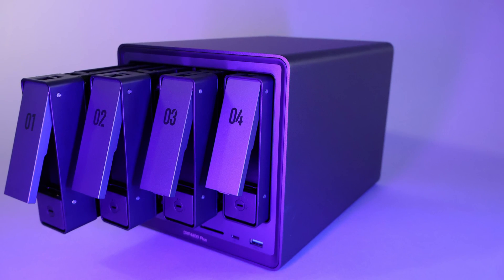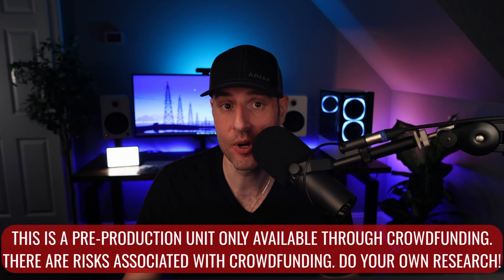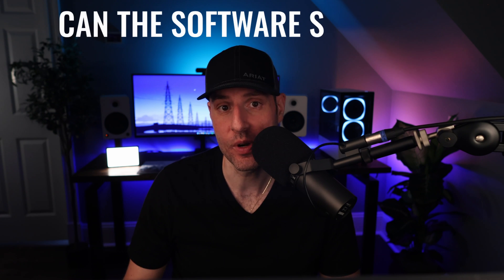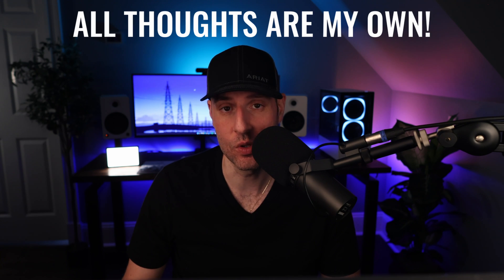This is the Ugreen NAS Sync DXP4800 Plus, and at first glance it has some pretty incredible hardware, but the big question is: can the software stack up? This video is sponsored by Ugreen, and the device, as well as four 4TB hard drives and two NVMe SSDs, were provided to me for review at no cost, but these thoughts are my own, as you will see.